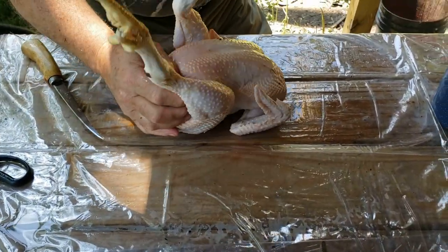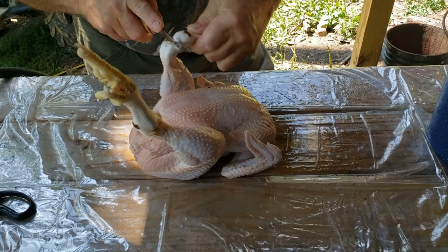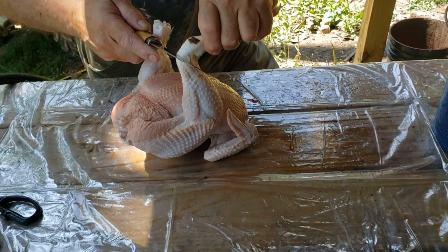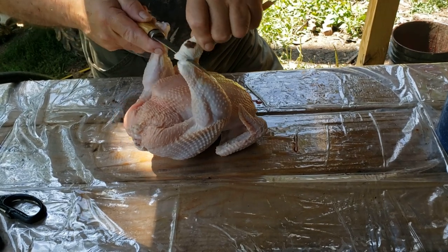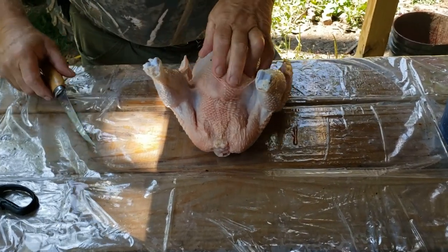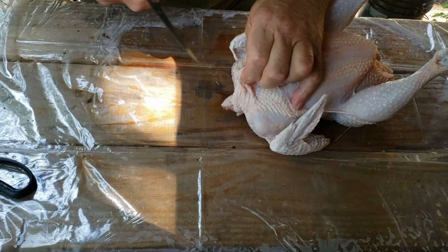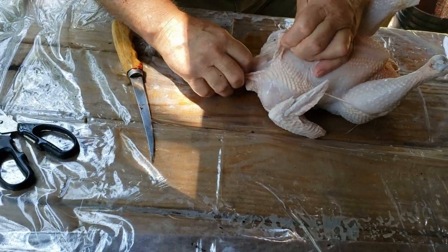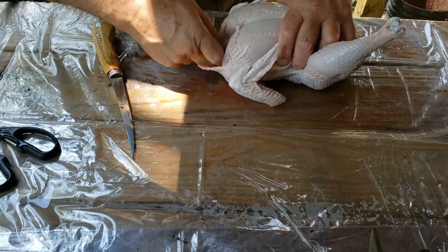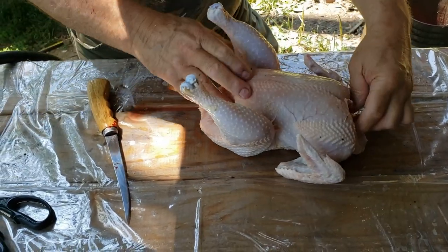We flip it on its back, bend the leg down, and slice through — you don't cut through any bone at all — and cut the feet off. Some people eat the feet, not our family. Then I go up here, pull this loose meat, and make a slit so that I can get what's known as the crop. Get it loose from the skin so that whenever we pull back here, it'll just come out.